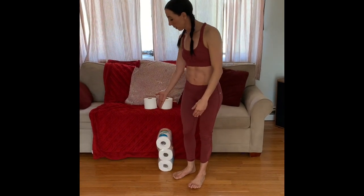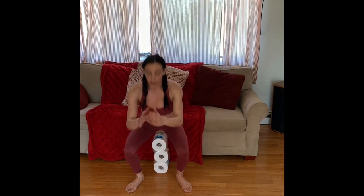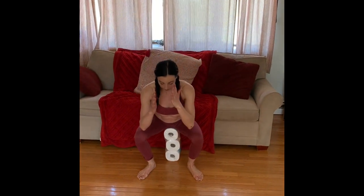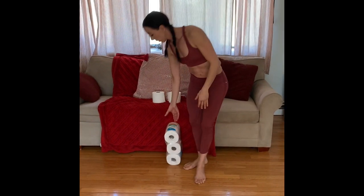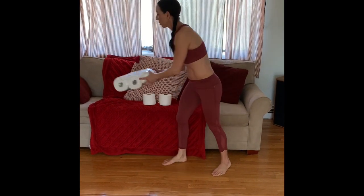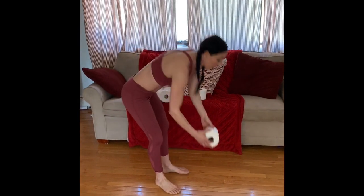For the squats, you're just going to touch your booty down to the toilet paper and pop back up, and that gives you a nice frame of reference to make sure that your squat is deep enough. That's the first exercise. The second exercise is a push-up right to the top of the toilet paper roll.